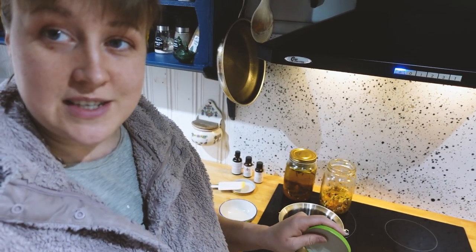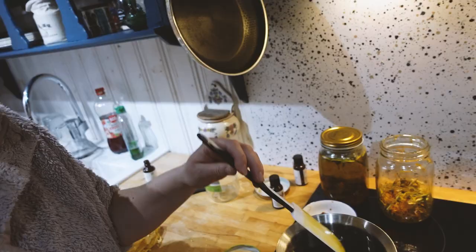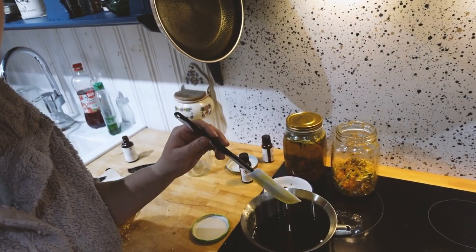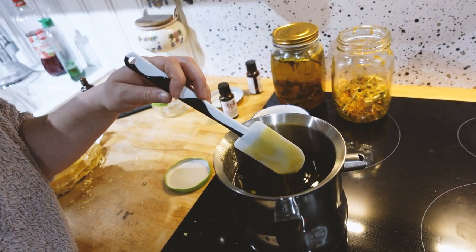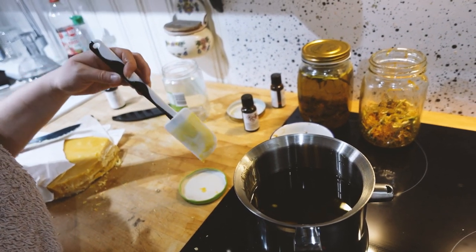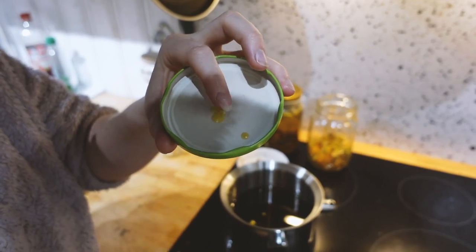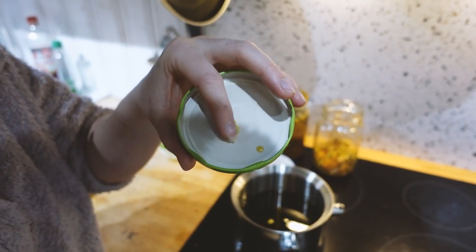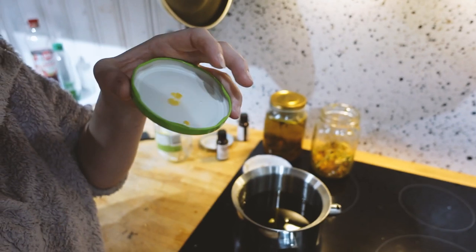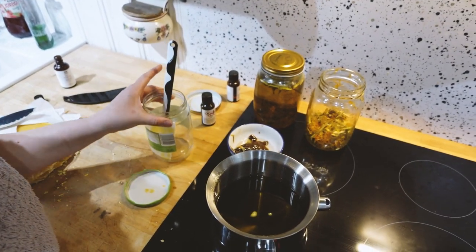To check if my balm is firm enough, I will keep a lid from the container in the fridge for a little while and then we're going to drop test it. The beeswax has almost melted away, so we're going to check if it has become firm enough. I just take a little droplet and put it on my lid here that is cold. As you can see, it's firm enough. You can kind of imagine how it's going to be when it's done because the lid itself is very cold.